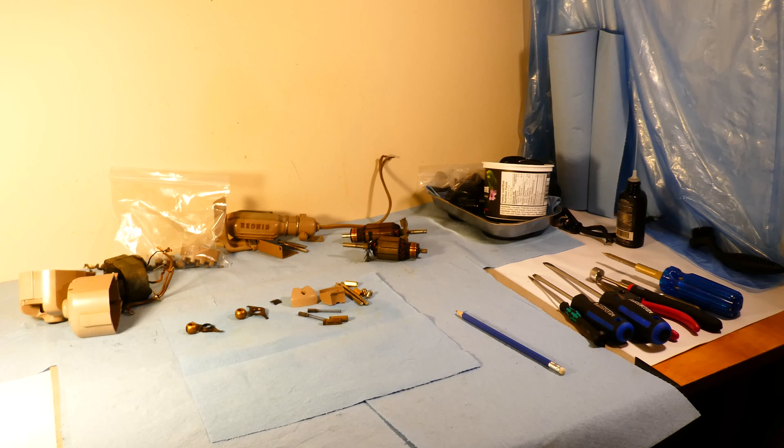Hi gals and guys, how goes it? This video is going to show you my recent studio work table reorganization.